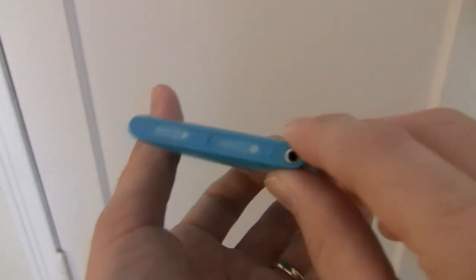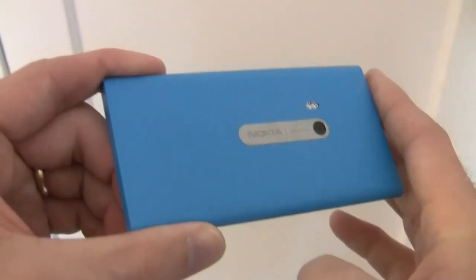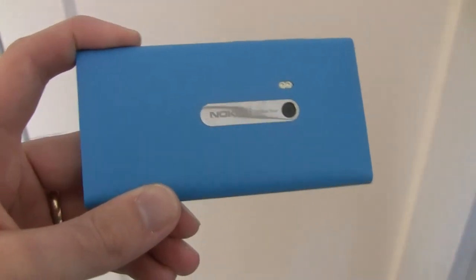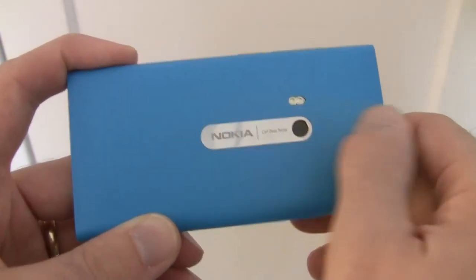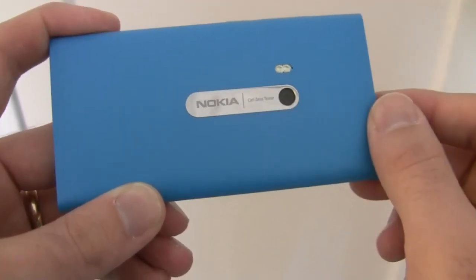The Nokia N9 uses a similar micro SIM to the iPhone 4 and iPhone 4S. If we take a look at the back of the phone, we see a similar stark flat black with no particular adornments as saved for the camera. The camera is an 8MP unit and it has an f2.2 28mm wide angle lens made by Carl Zeiss. It is capable of recording video at 720p resolution and features autofocus.